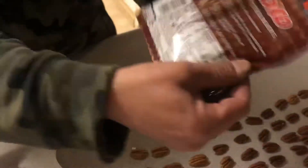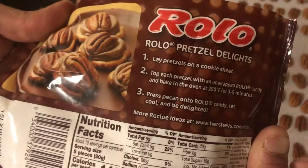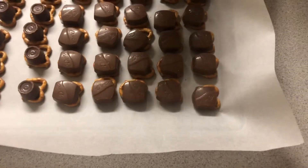If you want the recipe, it's on the back of the Rolos. So what do we do? We put pretzels out, Rolos — those are doves — on top. And now we're going to bake them at 250.